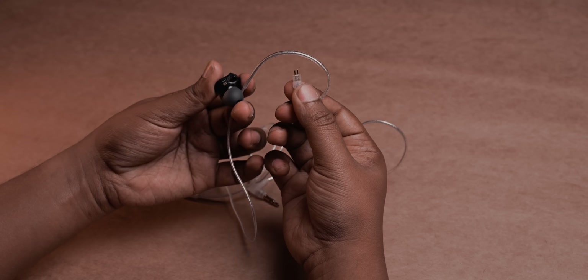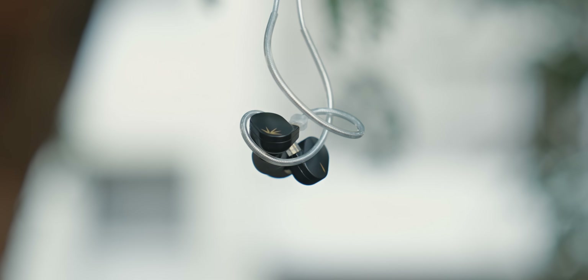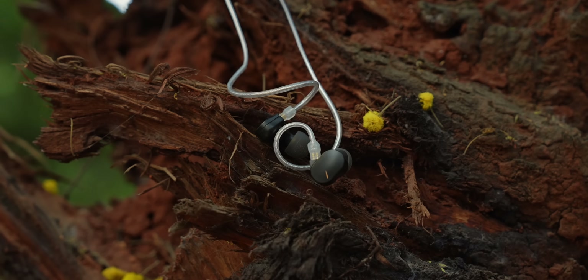Moondrop improved the Chocz 2 over the original by giving you detachable cables — that's the first important upgrade. You also get the option to remove the filter and clean it, which maintains performance. The cable quality is actually very nice; yes, it does get entangled easily, but the quality is pretty good. These have metal housings for under ₹2,000 — really great value. They're extremely comfortable for long listening sessions, though you do have to wrap the cable around your ears.